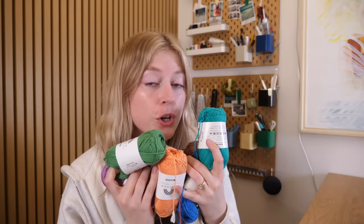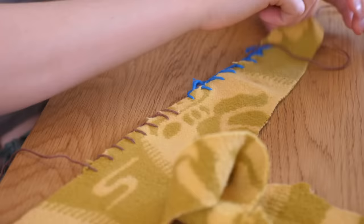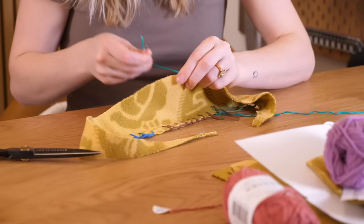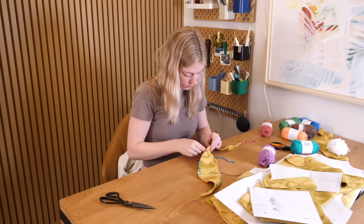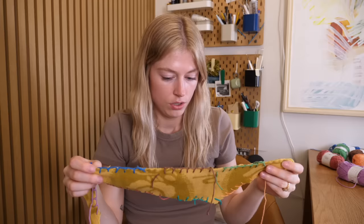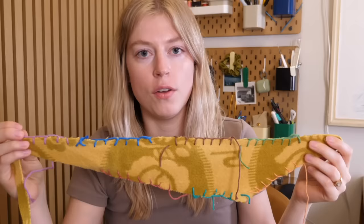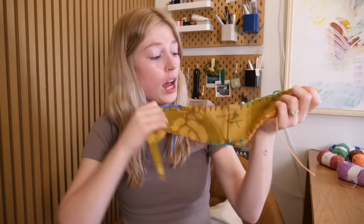I don't really know which color would be the best for the contrasting thread. I think I should use this scrap piece of fabric and test all these colors around the edges to see which one looks best. After doing this, I'm very confused because now I like four of them. I really like this blue, I like this peach, I like this color — I actually really like them all.